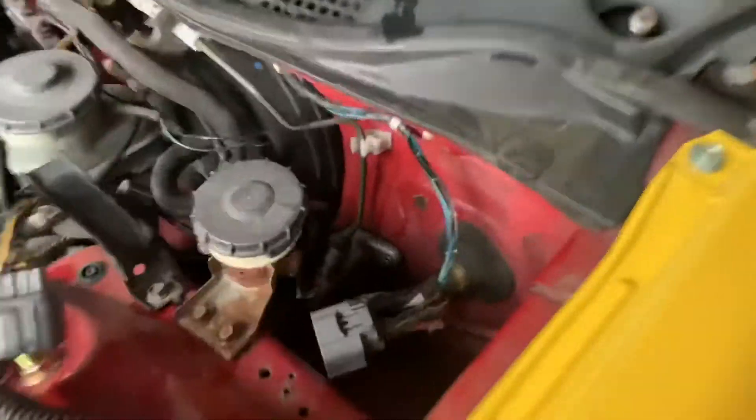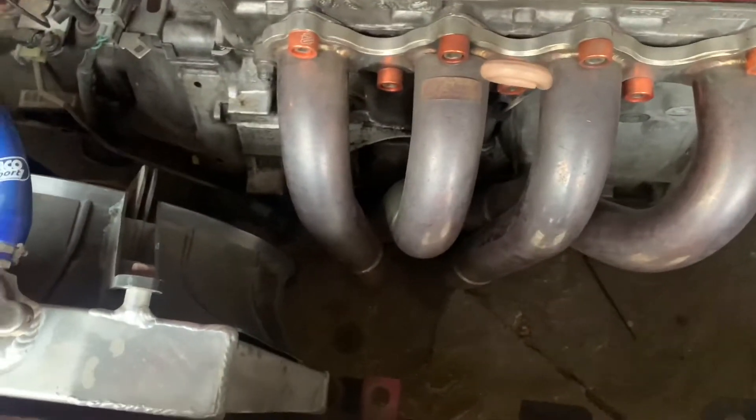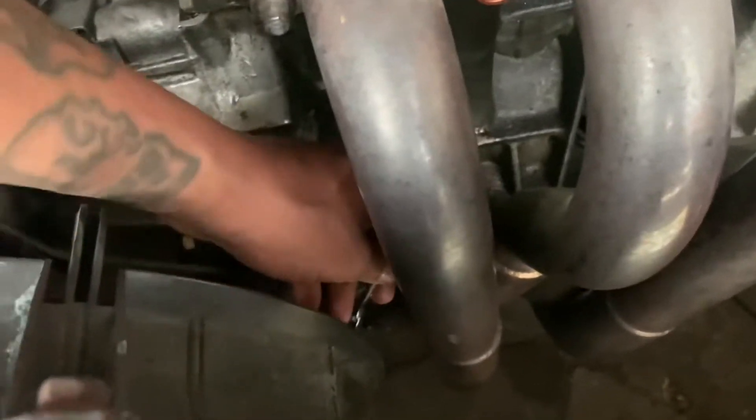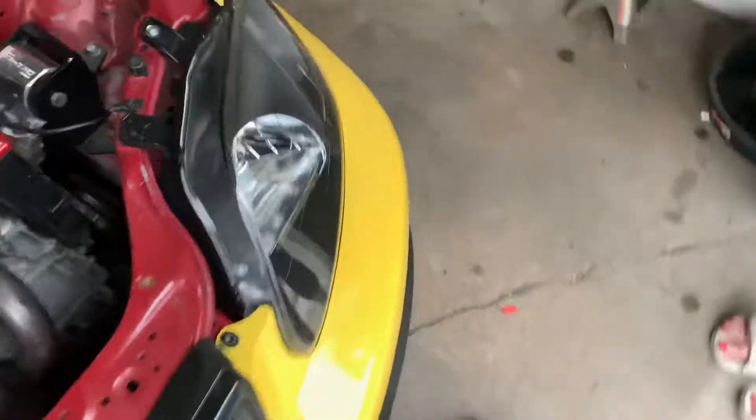I'm gonna have my fiancée come help me bleed the clutch because I can't pump it and bleed it at the same time. I had to let it cool off because the headers are right there. Alright babe, what you're gonna do is get in...